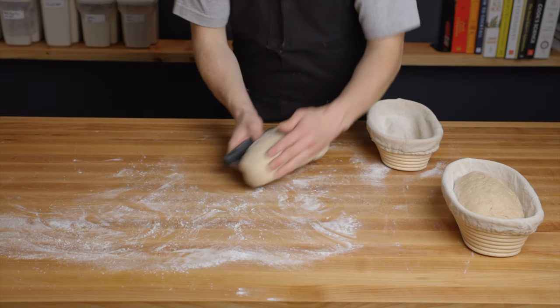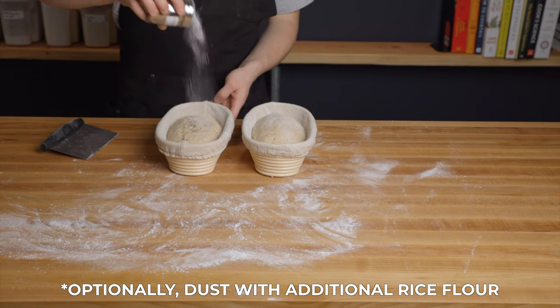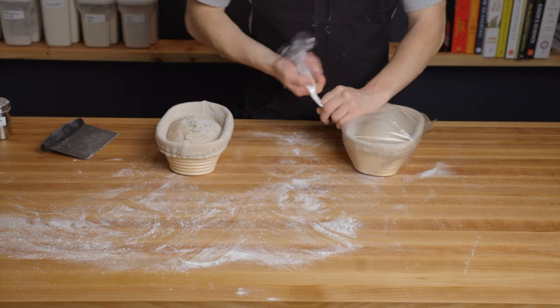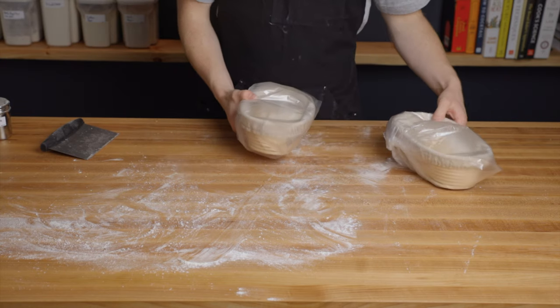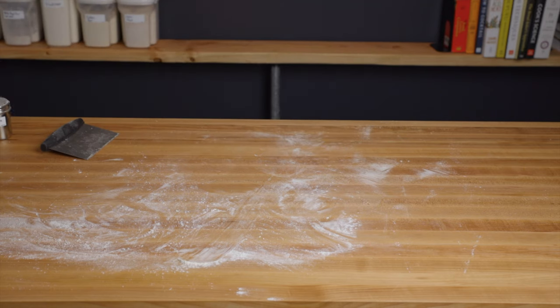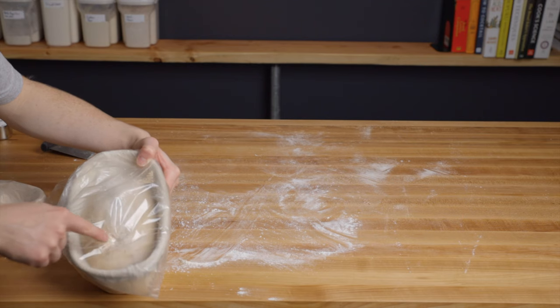Either way, just repeat the shaping process with the second loaf and transfer your bannetons to some sort of food-safe plastic bag or anything else that'll achieve an airtight seal to prevent the dough from drying out. If you use plastic bags, you can obviously reuse them for future loaves. Then transfer those bannetons to your fridge for the final proofing until the loaves spring back slowly when poked, which should take about 6-9 hours. It's a bit harder to tell how quickly the loaves spring back when they're in the plastic bags, but you can still get a good idea.